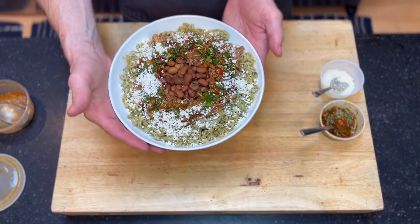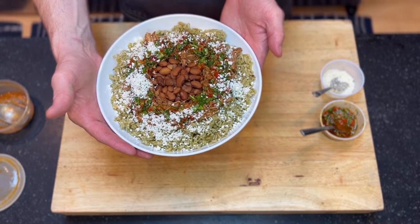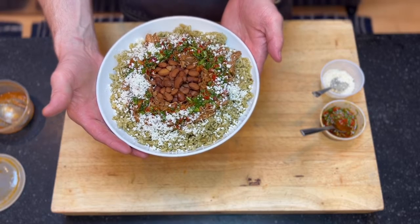And we are set with our bowl this week — green rice, braised pinto beans, red chili pork, charmoula, and queso fresco.